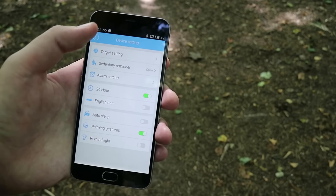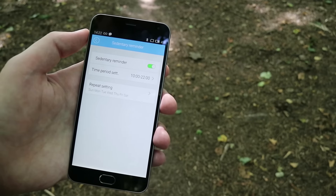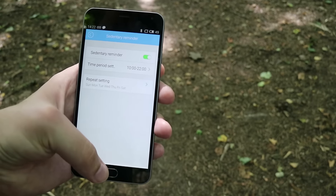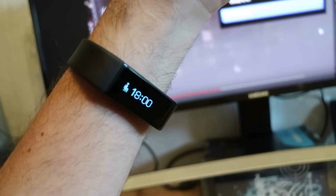My favorite function is the sitting reminder. Select a time frame and it will remind you to take a break and stand up every half an hour. Very useful, since time just flies when I'm editing videos.